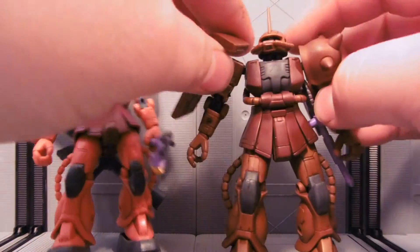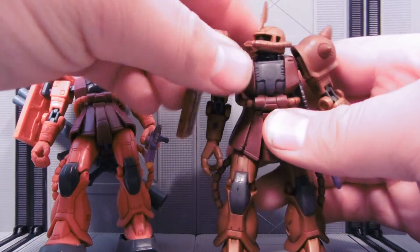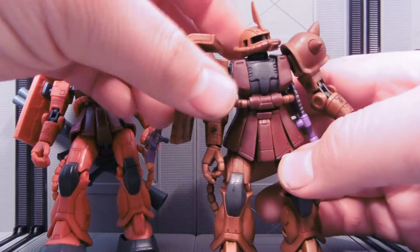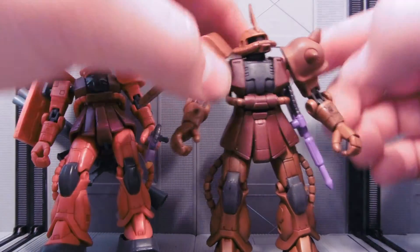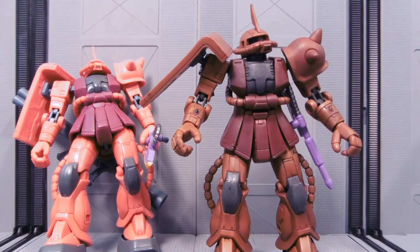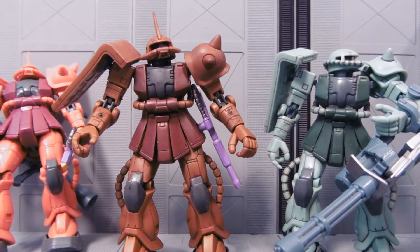So all the basic articulation — I think I have a review for Char's Zaku 2 version 2 here on my channel, feel free to look that up. Just look up Char's Zaku 2 version 2 Gundam MSIA review and you should find it. I'll be reviewing a regular green Zaku 2 version 2 here soon, so that will be fun — someone requested that some time ago.